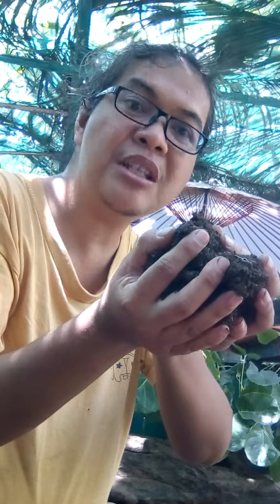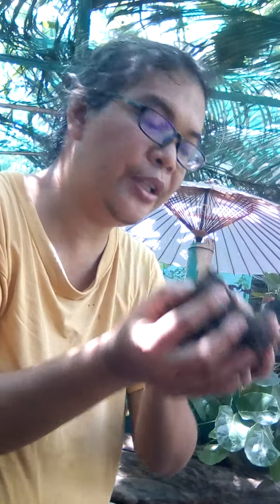Our potting mix — the soil — is blended with sawdust and loam soil, and some kukupi that I have already composted for a very long time. So we're going to fill the empty pot with the mix.